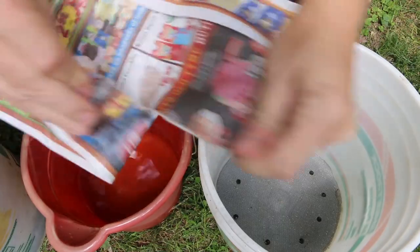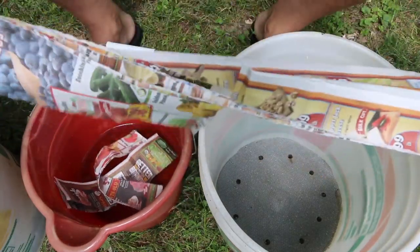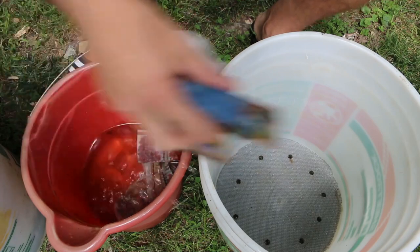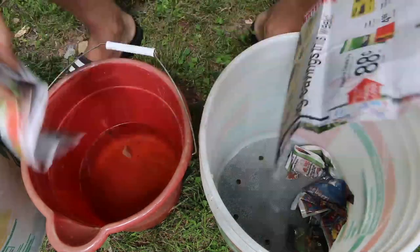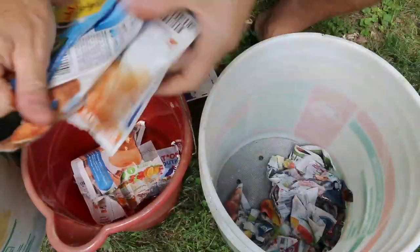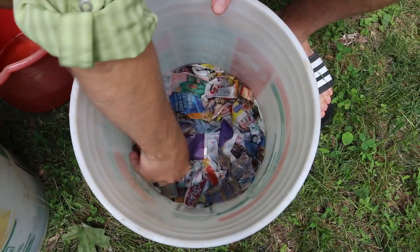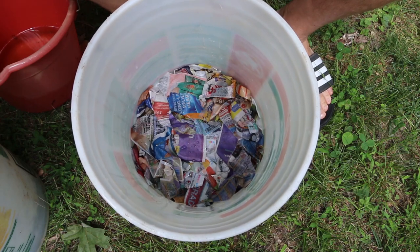First we'll shred our newspaper, soak it in the rainwater, and then line the bottom of the top bucket. Now that we've got a nice layer of wet newspaper on the bottom, we'll add the worms.